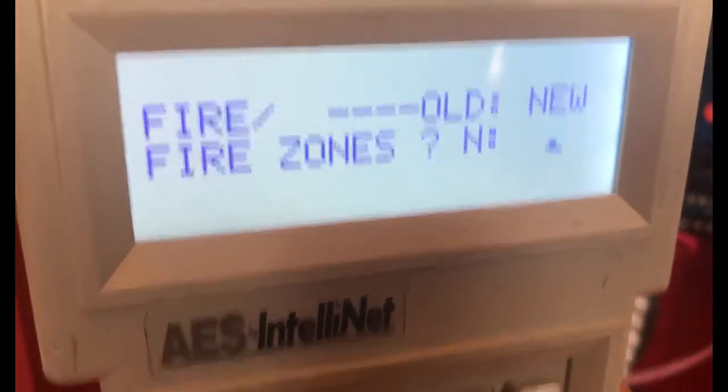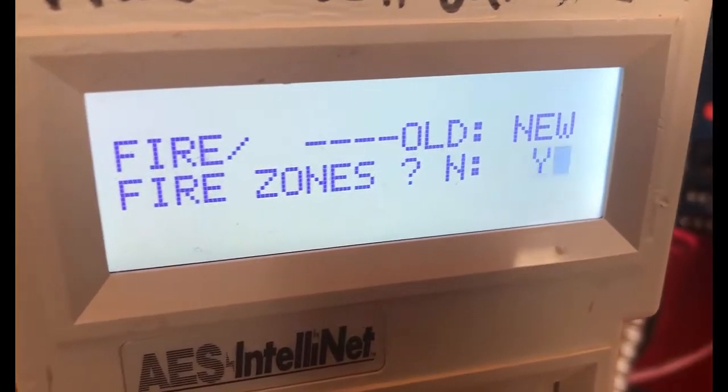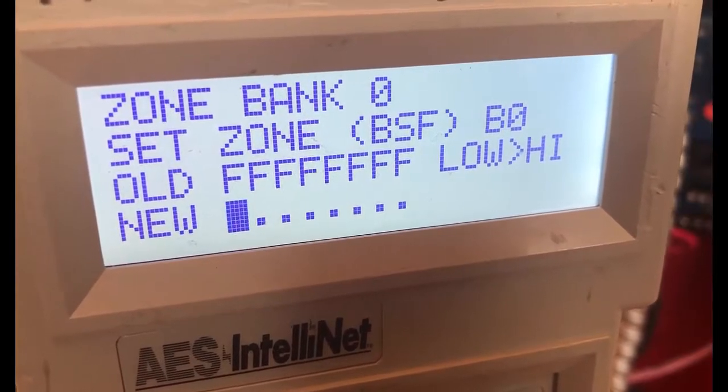If you are using this for a fire radio, go ahead and hit yes or Y, then enter, and you need to set all zones. B is for bypass.